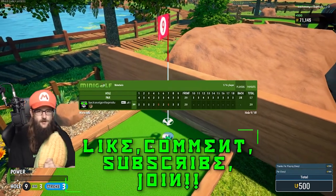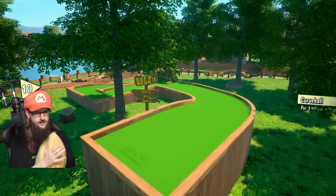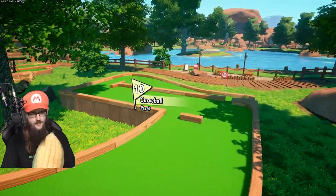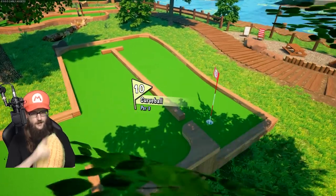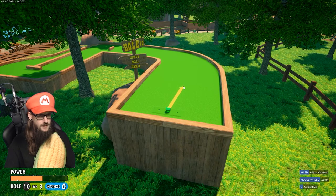All right y'all, there is the scorecard for the first half. You can compare it to yesterday's, see how I did. You can watch yesterday's video — hopefully I'll remember to put an i-card above. So this is number 10, the Curveball.